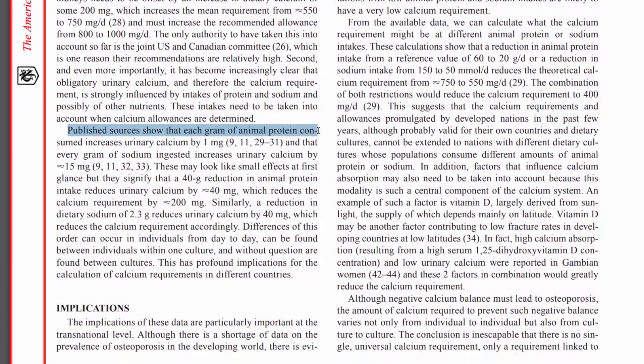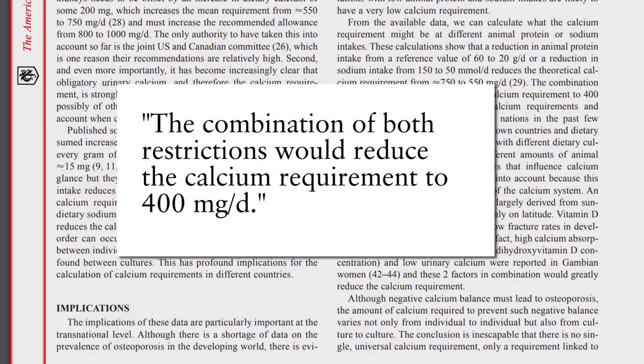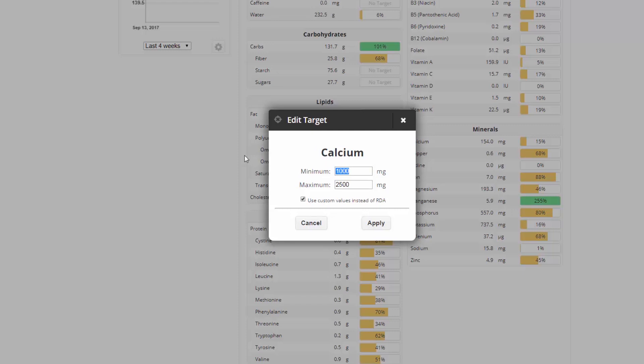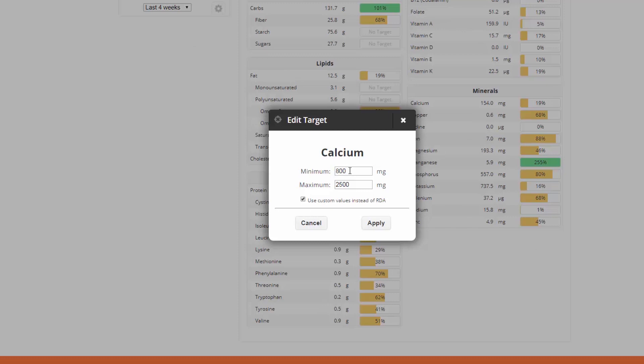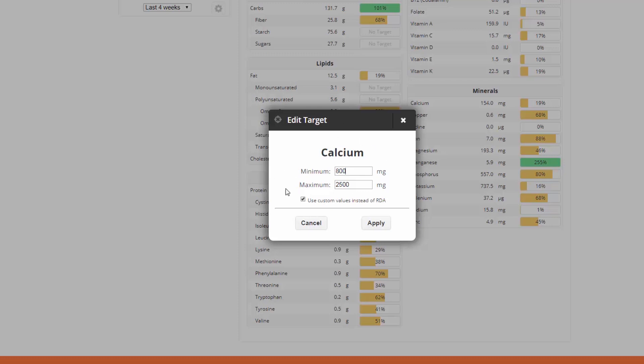Looking at studies, it's clear that calcium requirements are sometimes too high — also that the amount of animal protein you eat increases urinary calcium and therefore your calcium requirements, as well as sodium intake. According to one study, somebody who doesn't eat a lot of sodium and doesn't eat much animal protein could only require 400 milligrams per day. The EU says 800 milligrams, as well as some other authorities. A lot say a thousand though — so choose your own authority. This topic deserves a whole video, touching on the dairy lobby and studies on people with atherosclerosis limiting blood supply to bones.